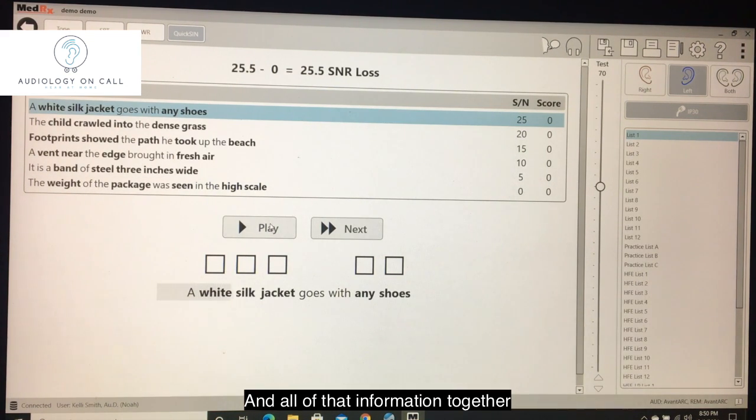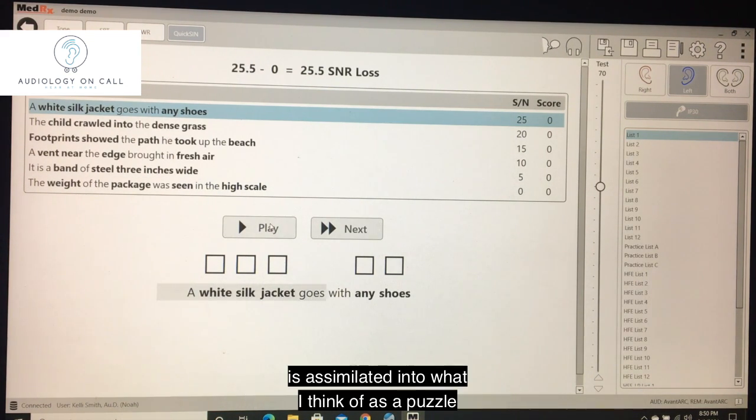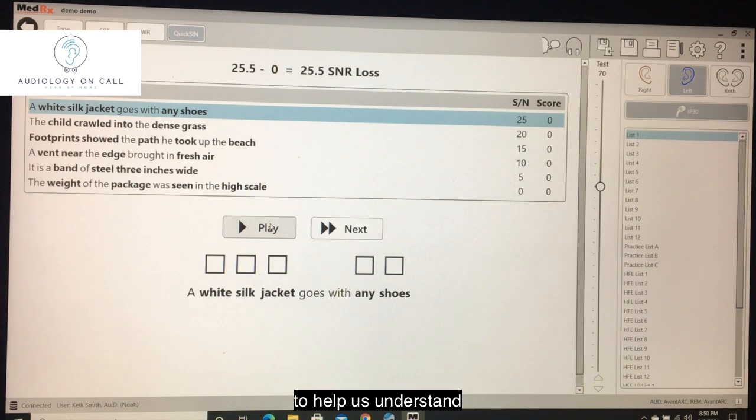All of that information together is assimilated into what I think of as a puzzle, and all the little puzzle pieces fit together to help us understand that person's hearing ability or challenges, and to come up with the best solution to help them hear better.